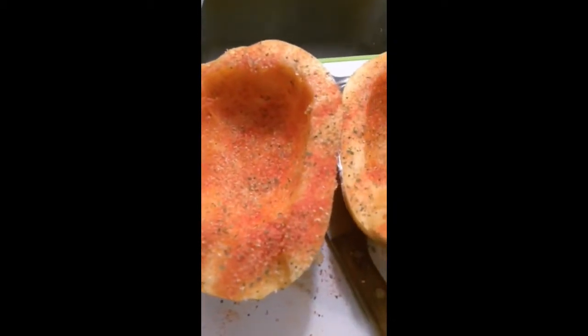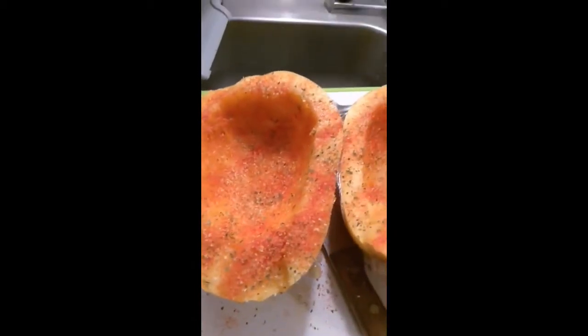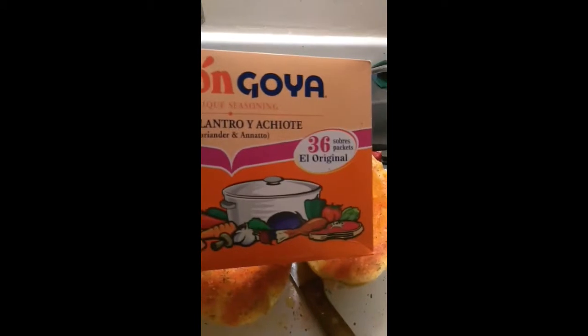I have rubbed each half with olive oil and added my seasoning. It said to use salt and pepper, but I'm always extra, so I use this seasoning and then a pack of this. I've transferred them to my pan covered in foil and will place it in the oven at 350 degrees for one hour.